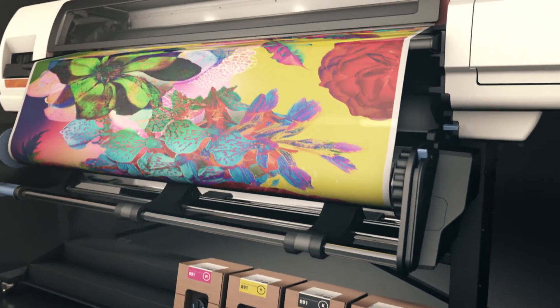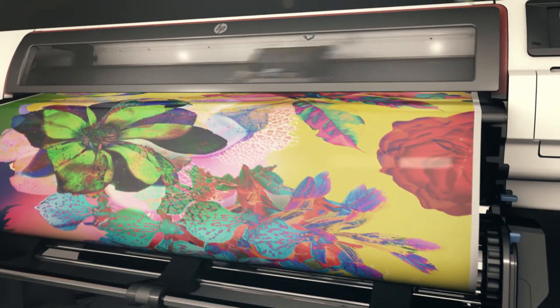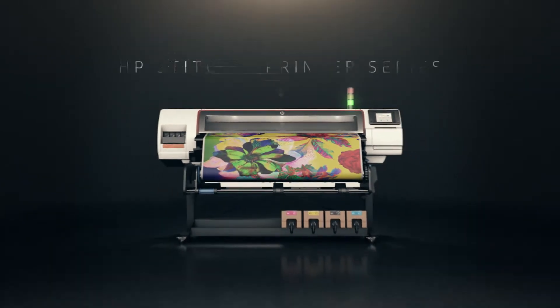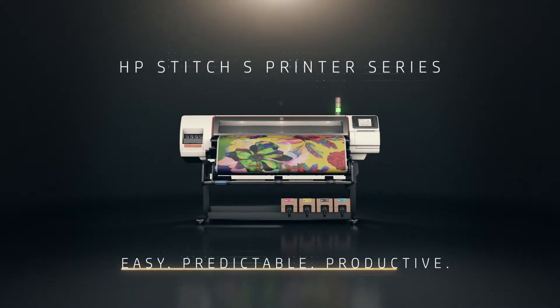Now, every roll you print can have uniform tension and no wrinkles. The HP Stitch S Printer Series. Dye Sub Reinvented.